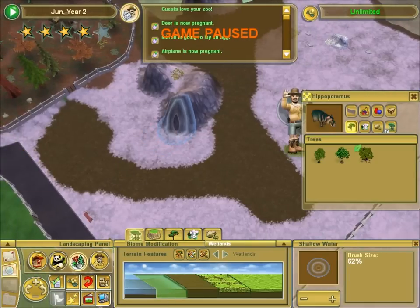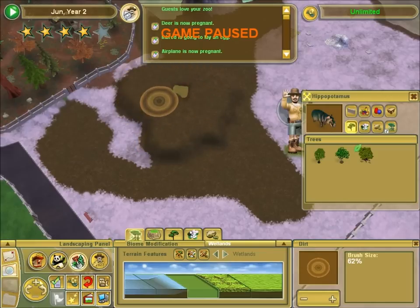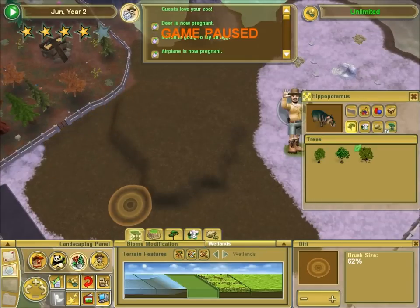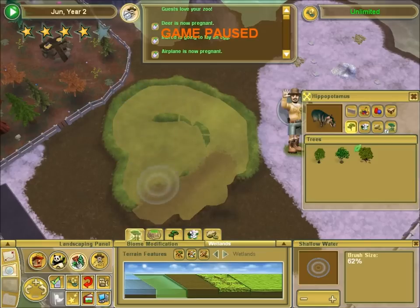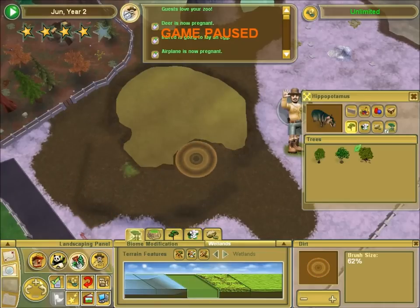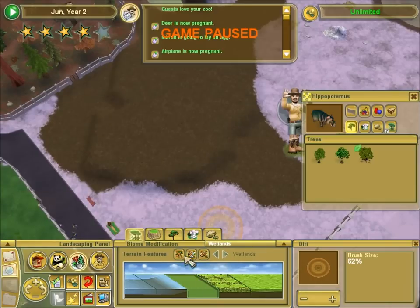Now let's see if I can lower this. Well, kind of. Now I have a lump. I have a lump in my exhibit. I don't want a lump in my exhibit. Lower the lump, please. I guess we'll do it this way. Lower the lump a little more. Oops, I meant dirt. I don't know if that actually lowered it or just made it bigger. Probably just made it bigger.